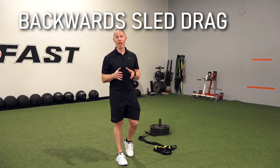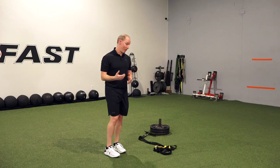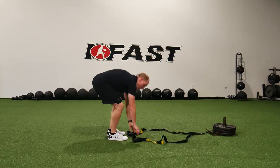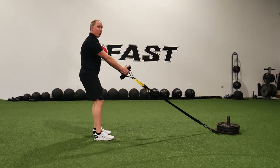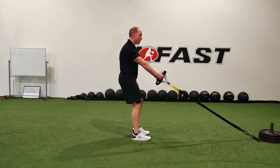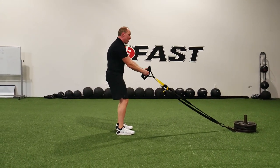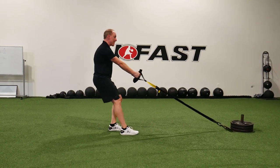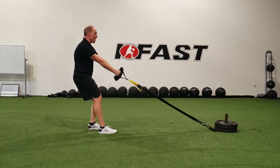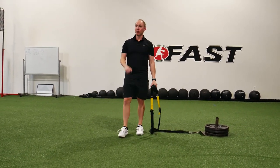The next step in our squatting warm-up is a reverse sled drag. Maybe you don't have access to a sled — that's okay. If you don't have it, just do it with a V-handle in a cable machine, walk away, and you're going to get the same benefit. Grab the handles, make sure your arms are nice and long — you can see how that helps expand and create some space in the upper back. Keep your knees soft, abs engaged with a little belt buckle up. From this position, just take little baby steps back. It's amazing for opening up the upper back, getting the quads turned on, and making sure the entire body feels good before you start squatting.